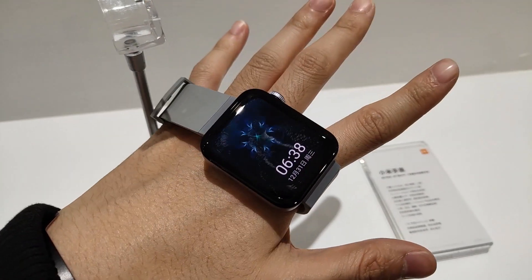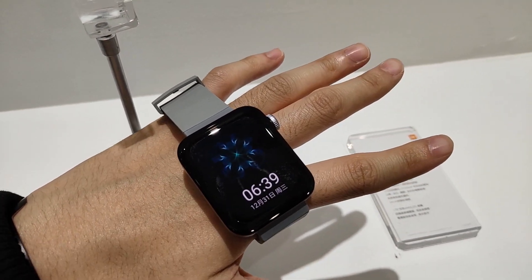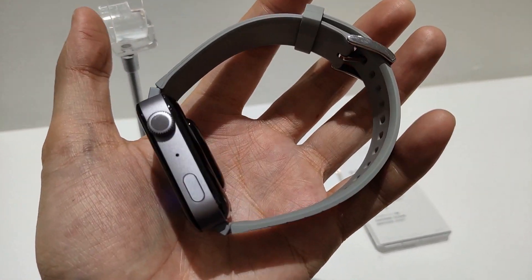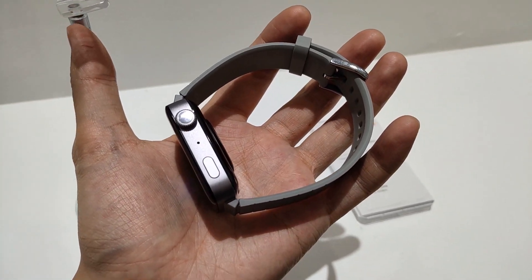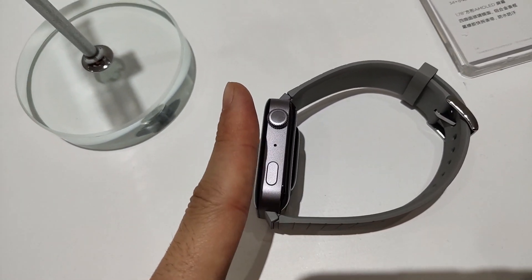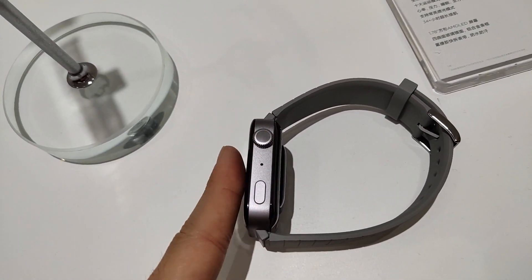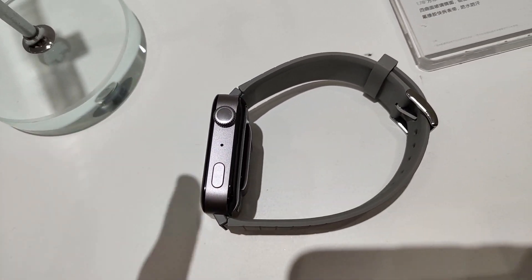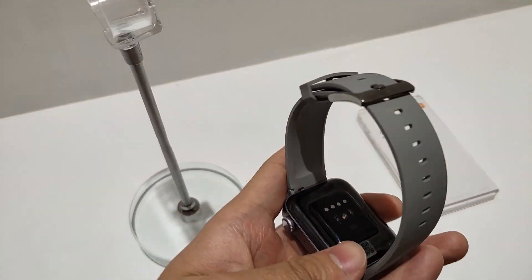Now let's see the Mi Watch. The Mi Watch is very slim. There are a lot of buttons on the left and right side. If you look at the thickness and the watch size, the size is a little bit similar to other smartwatches.